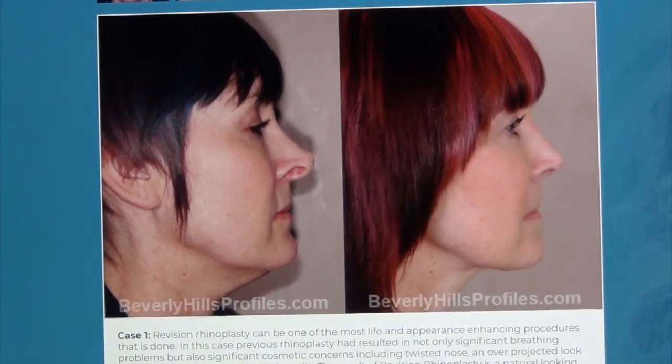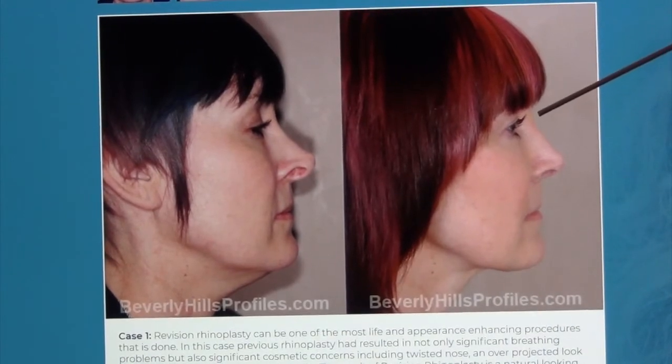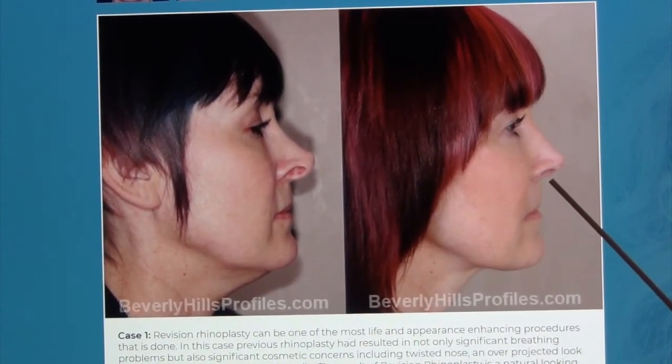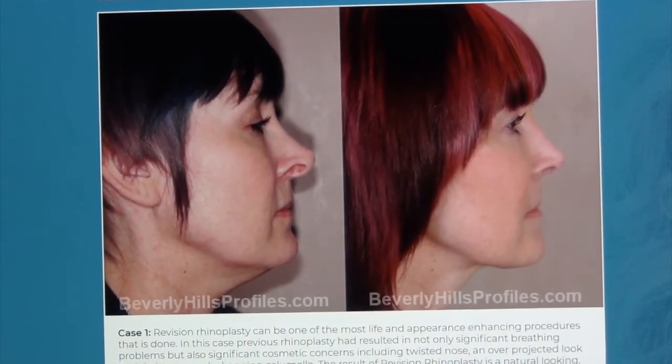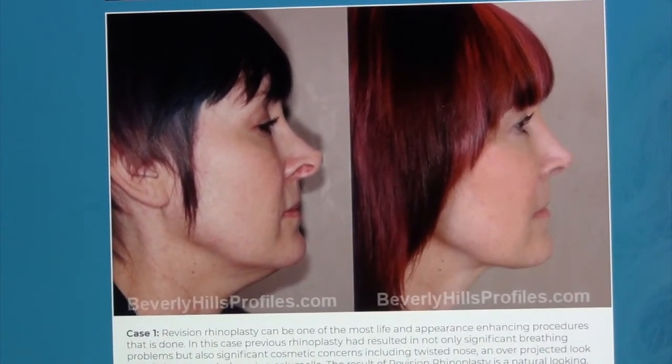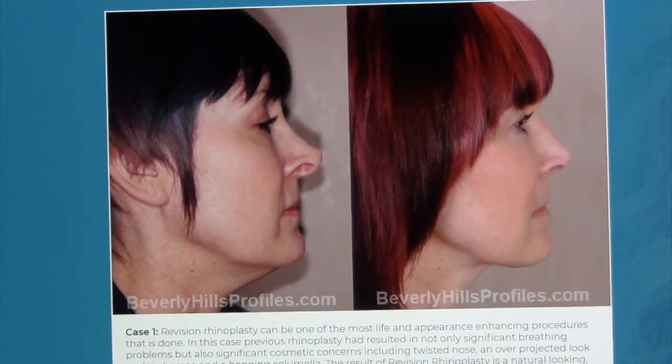There was also real notching to the nostrils themselves. This requires building her up a little here with some extra cartilage, but the bulk of the procedure was actually deprojecting and bringing the tip back, while at the same time tucking up the columella to take away that extra nostril show and really improve the support of the nostrils to create a smooth, beautiful change.